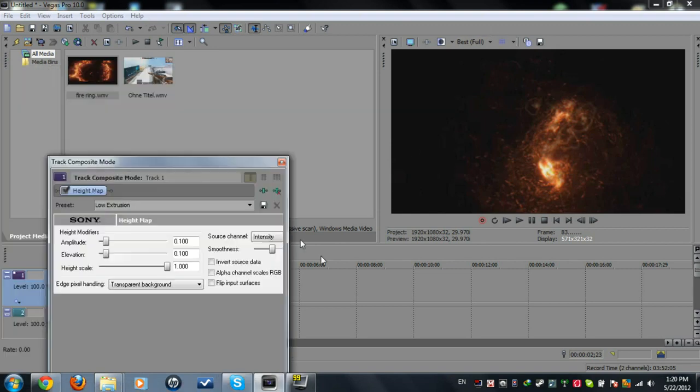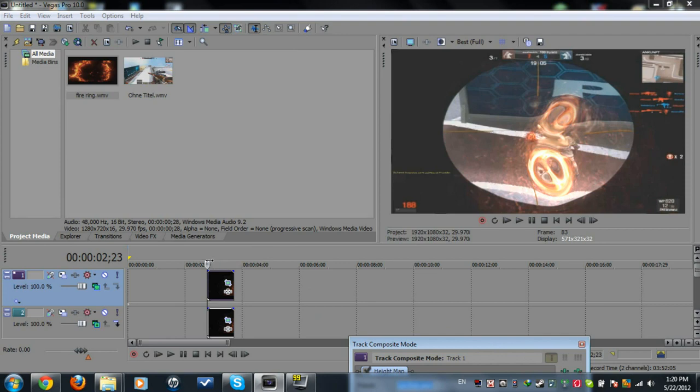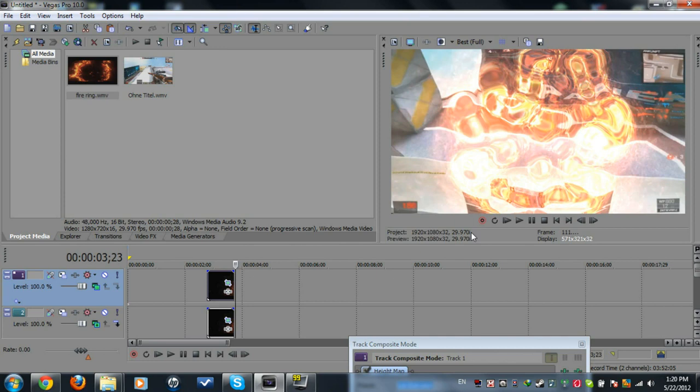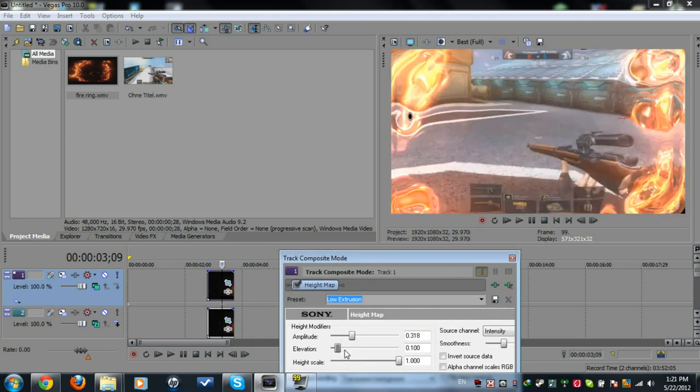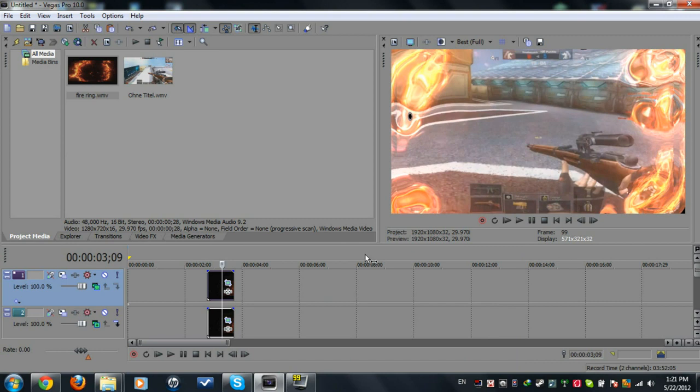That should be done now. As you can see, it's looking pretty nice — it's great for 360s and no-scopes and stuff. Thanks guys! If you want, you can mess around with the effects in the High Map settings.